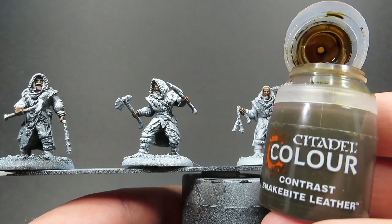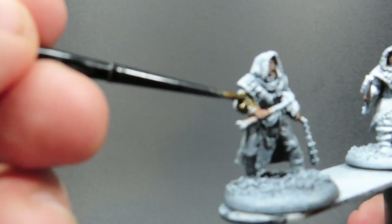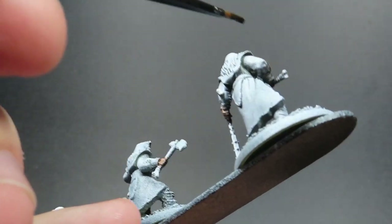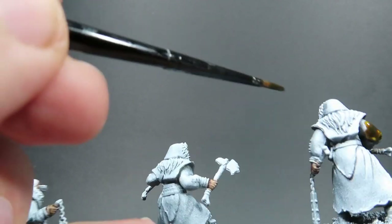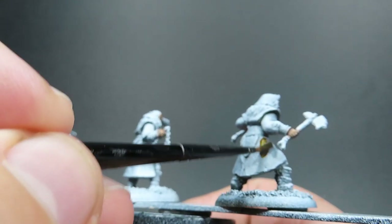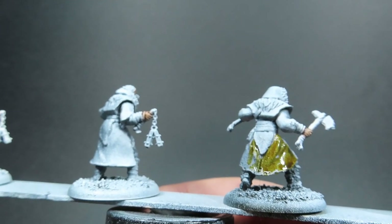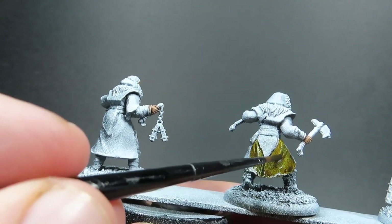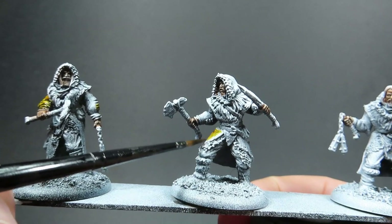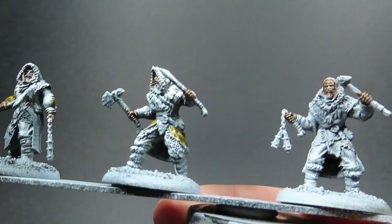Once we've got that skin complete and dried, we're going to come in with some Snakebite Leather. The Free Folk's armor is all made out of cobbled-together bits of leather and hide they've found all over the place, and I want to reflect that in our miniatures. As I'm going through in batch painting style, I'm going to be picking out different areas of each miniature with the colors I use - applying them to different areas where it would make sense, keeping it totally random to give the feel that they all made their own armor out of whatever they could find. This will help give them their own personality while also keeping the army looking uniformly cohesive.